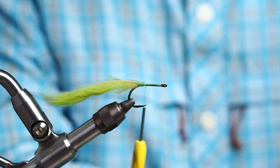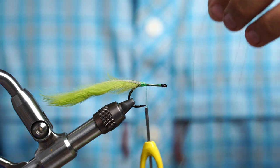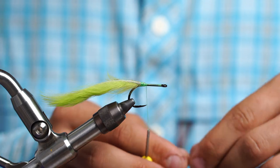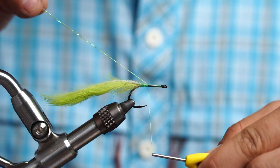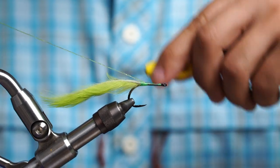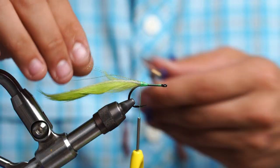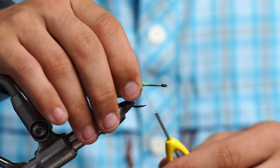Then we're going to take our flash. Tarpon flies really don't have too much flash, especially in the Florida Keys. I usually like to use two strands and then double it over, so a total of four. Take our thread right in front of that bump, fold the flash over our thread to get four strands, and then just wrap all the way back over the top of that bump right to the top of that tail. I like to cut it right at the tail and stagger it just a little bit to give it a little more dimension.